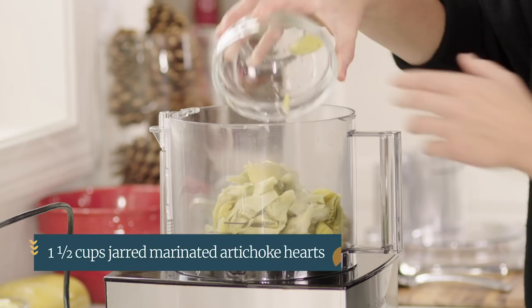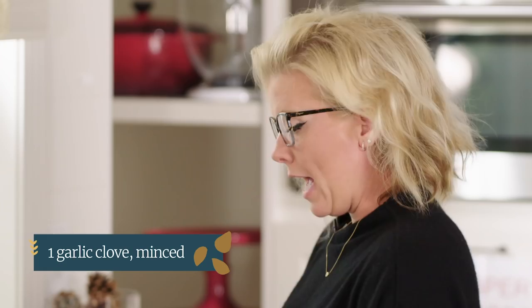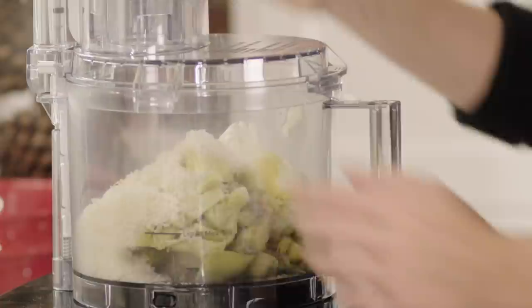We have our dough resting, and what's great about this recipe is we're going to use that same canister to make the filling — I just wiped it out with a paper towel. For the filling I have one and a half cups of jarred artichokes, one cup of whole milk ricotta cheese — very pantry friendly — one ounce or half a cup of grated parmesan, one minced garlic clove, a half teaspoon of grated lemon zest, one teaspoon of lemon juice, an eighth teaspoon of pepper, and an eighth teaspoon of salt.